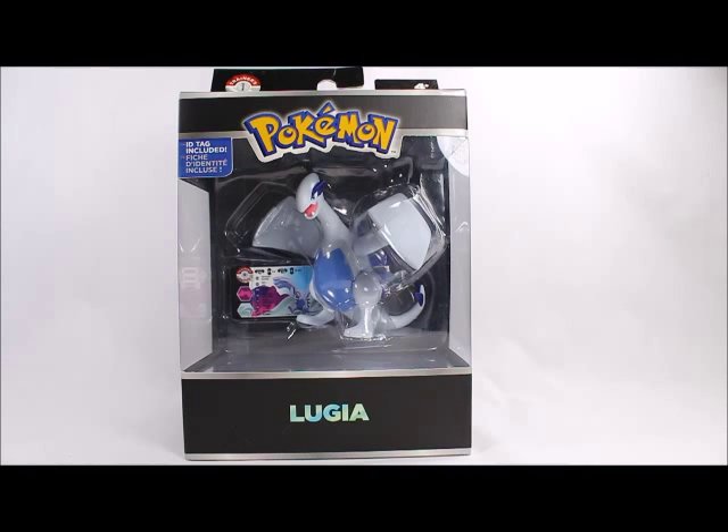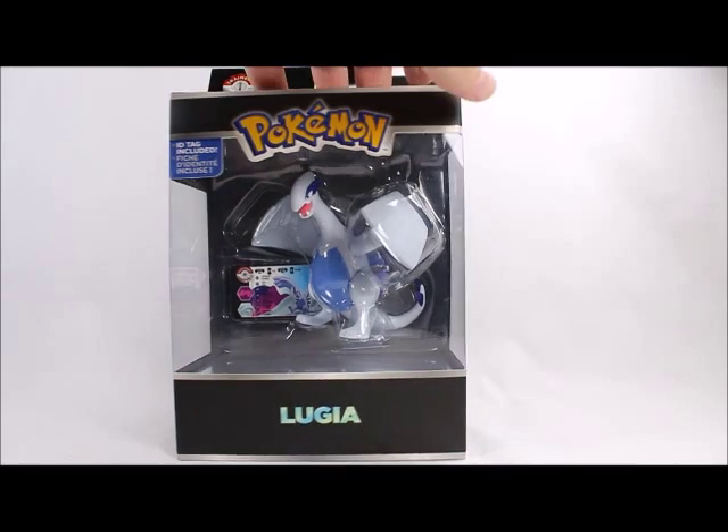The other ones came out about a year ago, but enough of that. I will be doing the rest of these legendary figures — Rayquaza, Kyogre, and Groudon — so stay tuned and watch those. But for now, let's open this one up.